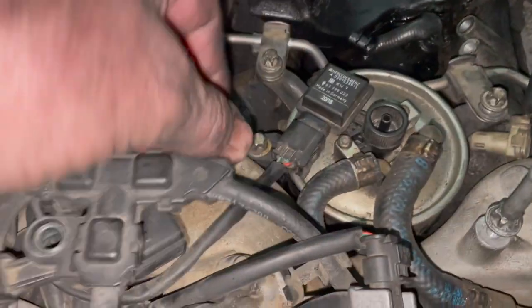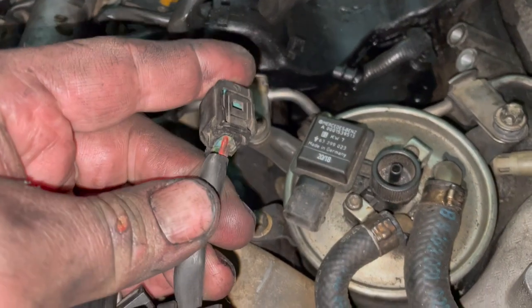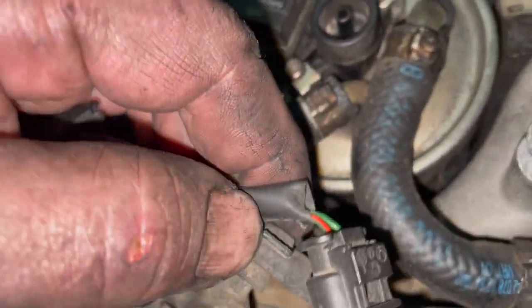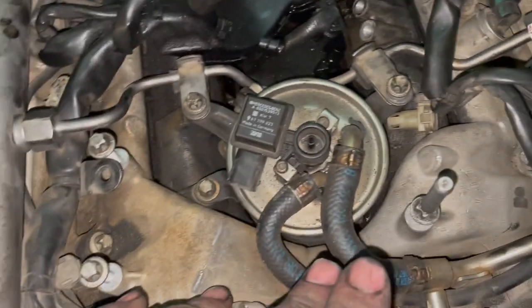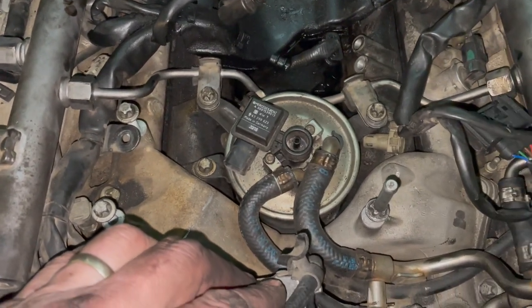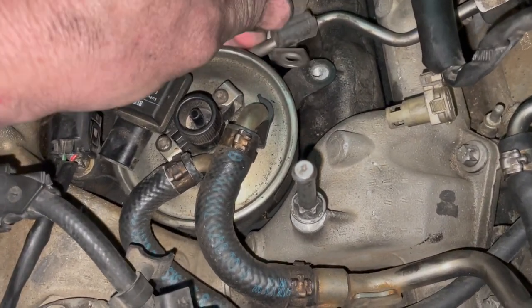This plug here is maybe a fuel pressure sensor — the colors are green and red. This guy here also has green and red but it's black on the inside. This here is the fuel filter. Just so you know how to put this back together, that's what these clamps look like.